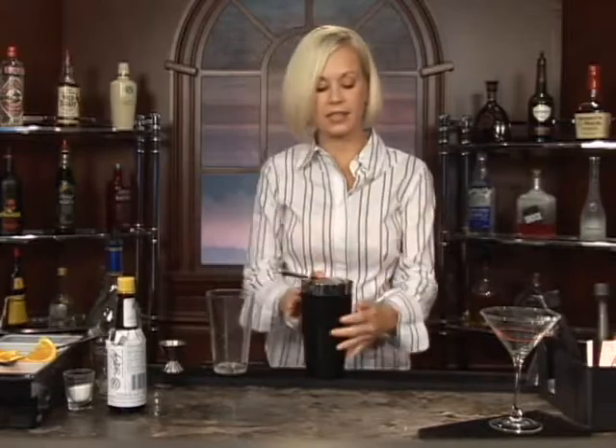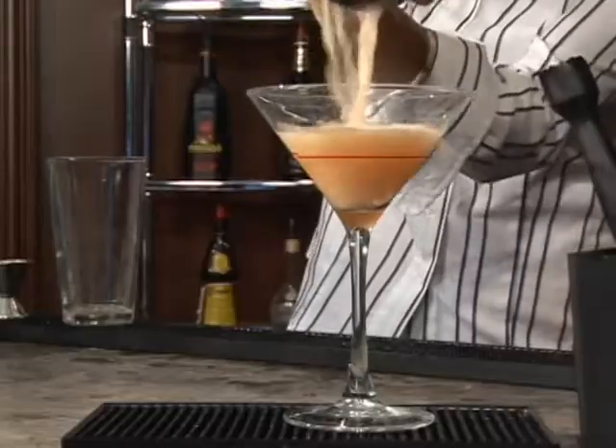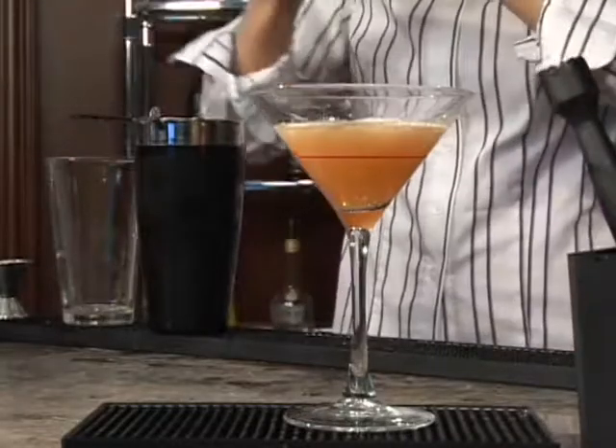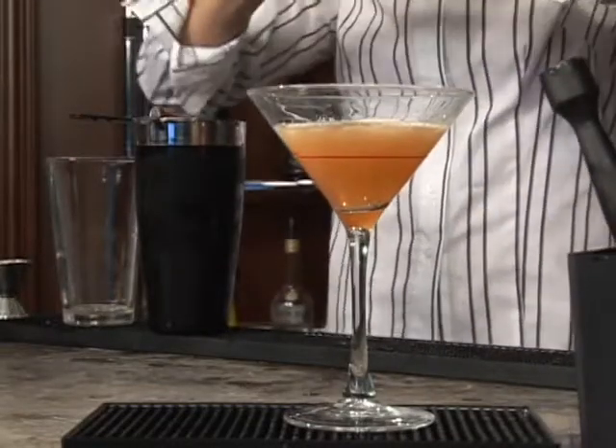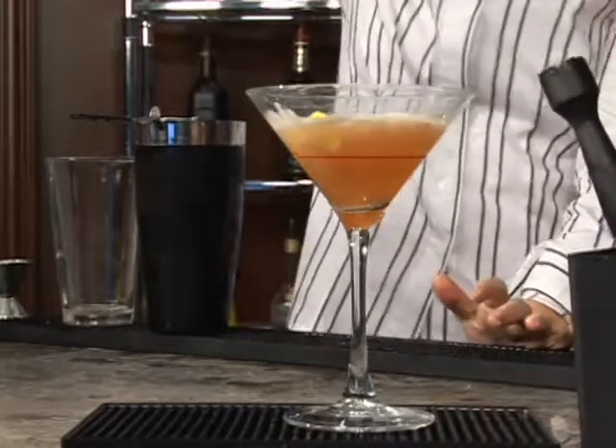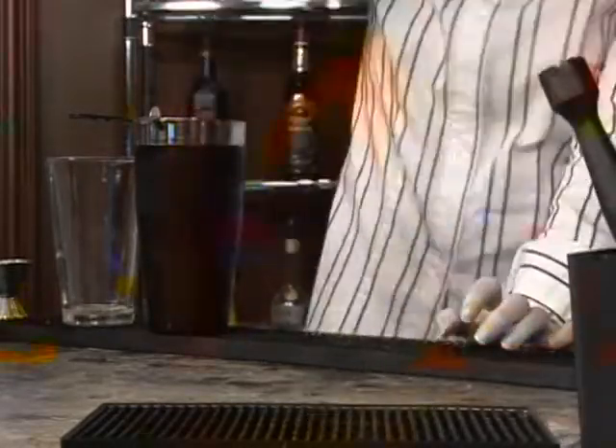Get your cocktail glass out. This is what your brandy cocktail is going to look like. And last but not least, we are going to add a lemon twist. Twist it on up so the juices get squeezed there, and throw it in. You're good to go for your brandy cocktail. Cheers.